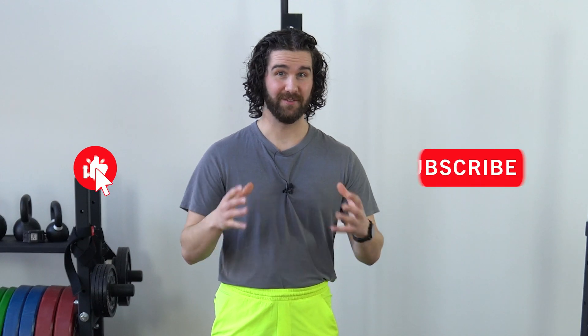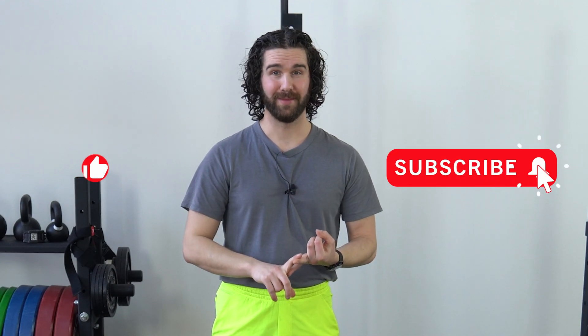Alright guys, so that does it for this video. Hopefully you got some value out of this. If you did, like this video and leave me any questions you have down below in the comments. Alright guys, until next time — thanks a lot for watching, peace.